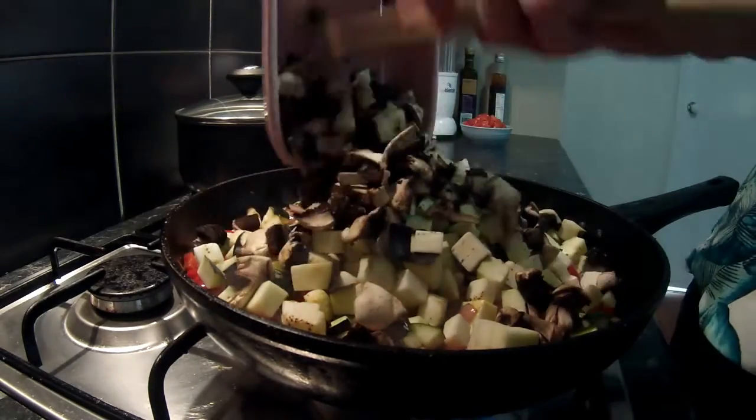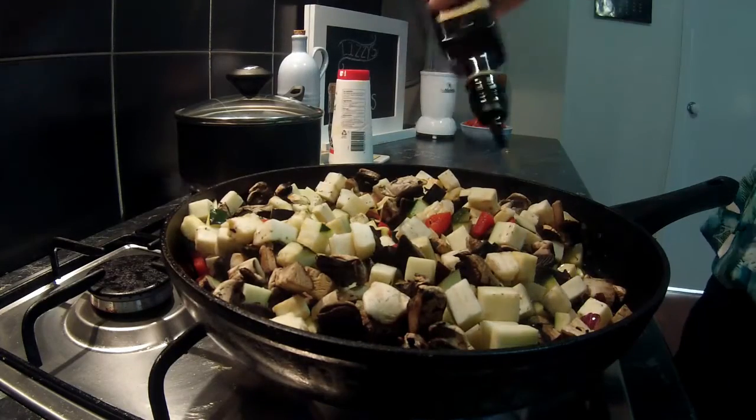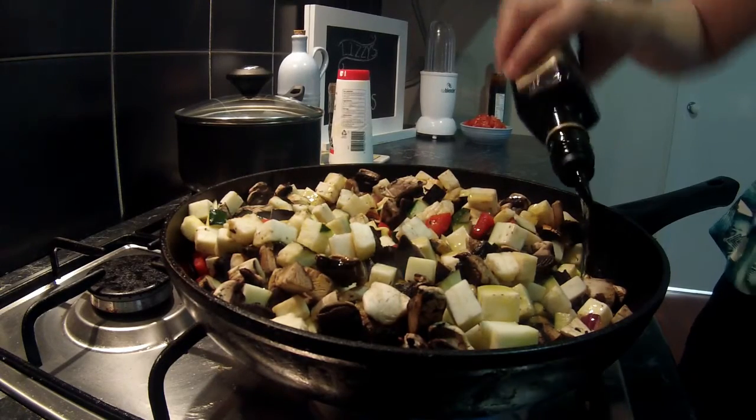We're just going to let that sit in the pan for a little while and cook through. I'm adding a little bit more olive oil because the eggplant and the mushrooms do suck up quite a bit of oil and you do want to keep the pan quite moist.